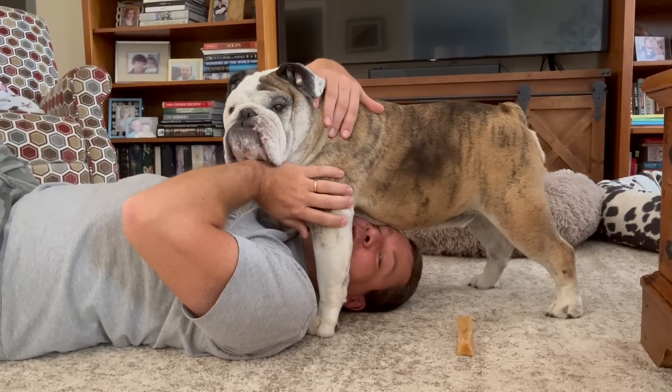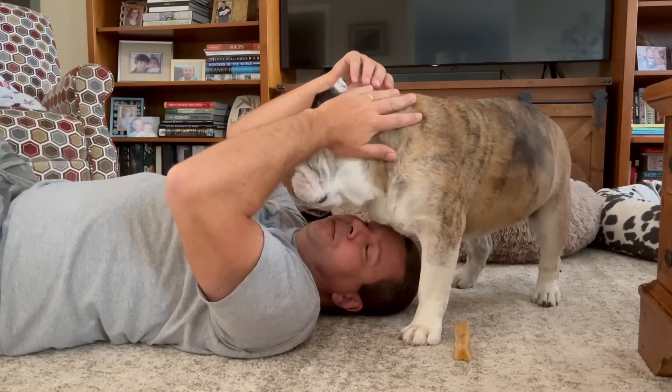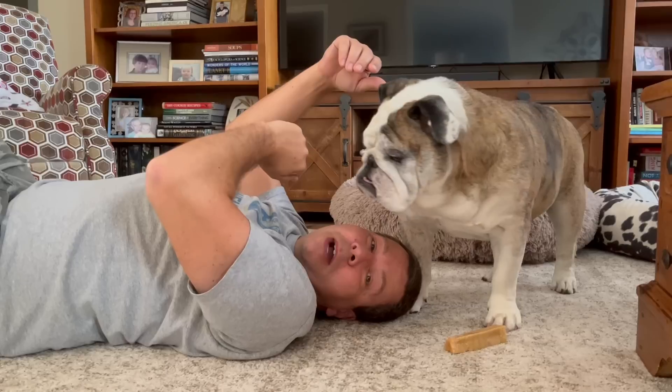When you lay down on the floor and your dog comes up and stands over you like this — that's a power move.